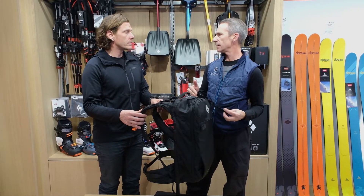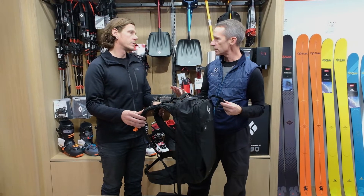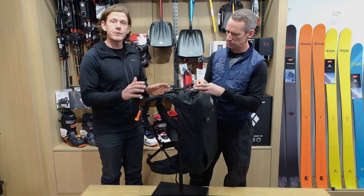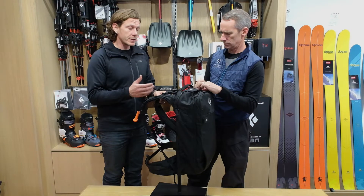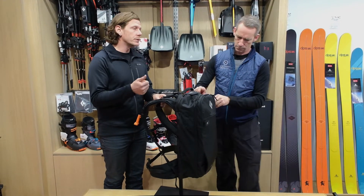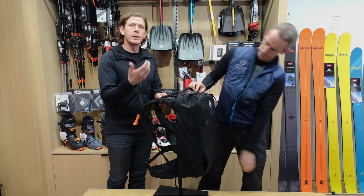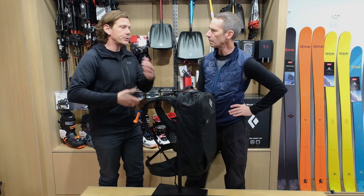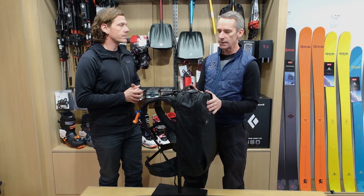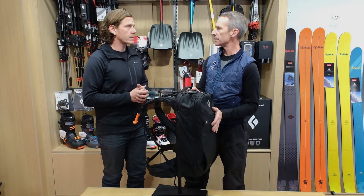The usable space in this bag is something that impresses guests when they come into the store. It's a really functional pack that carries very well. Almost everyone's been extremely happy when they take this out in the field. You get a single deployment but you can recharge the pack, giving you the opportunity to reuse the system, test it out, and keep yourself safe. So that's the Tour 26 — a Black Diamond pack using the Alpride system.